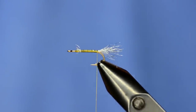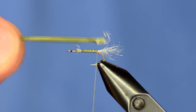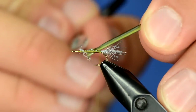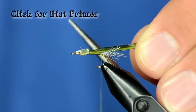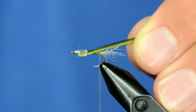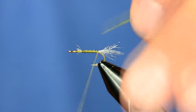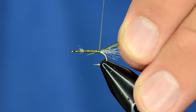I've decided to use a biot on this video, but it doesn't matter what you use for the body — you could even just use plain thread, dubbing, bug wrap, any of that stuff. So as you can see my biot is notch down. This is notch up. The notch that I'm talking about is just right here. You can click up here on this part of your screen to see the biot primer where Curtis got super nerdy with biots and he'll teach you how that works. Anyway, I'm going to tie that in notch down, so when I wrap it the little ribs are showing.